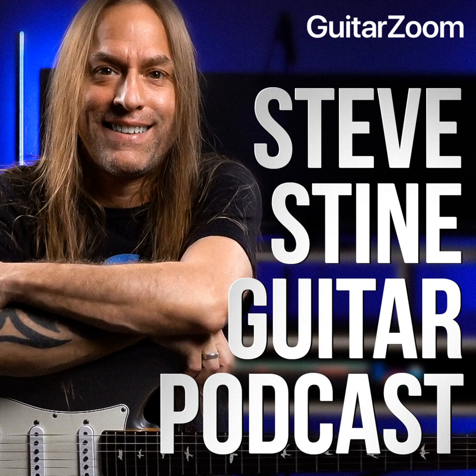Welcome to the Steve Stein Guitar Podcast, brought to you by GuitarZoom.com. If you want to improve your guitar playing, keep listening. If you want to improve even faster, go to GuitarZoom.com, where you'll find all of Steve's premium courses, masterclasses, and memberships that'll help you quickly and easily improve your playing. Here's your host, Steve Stein.